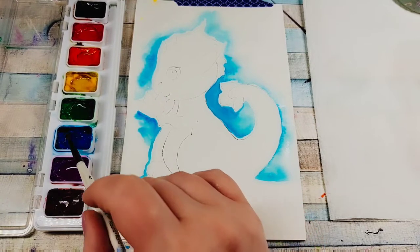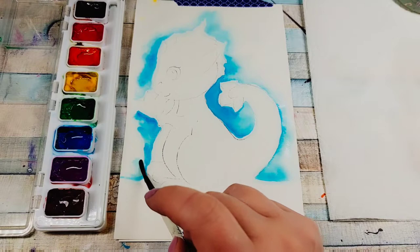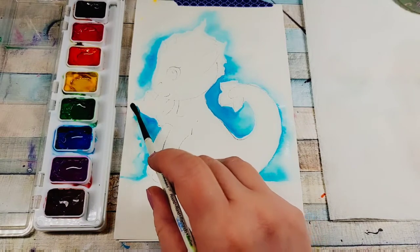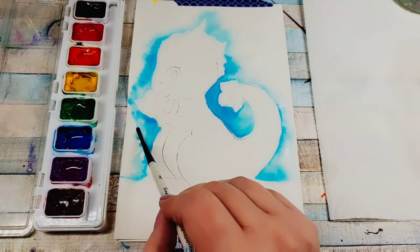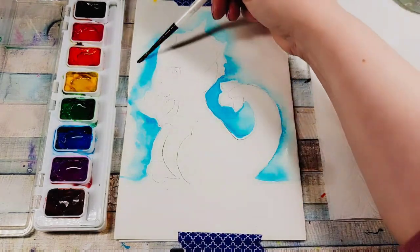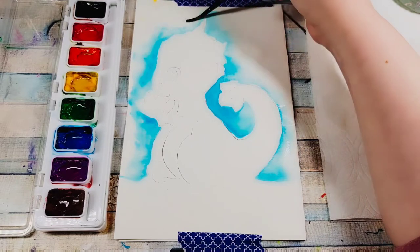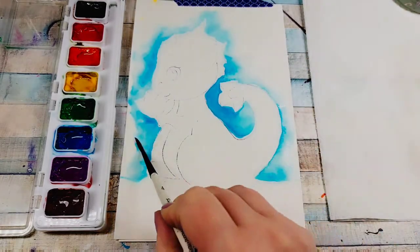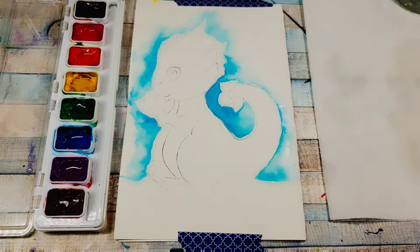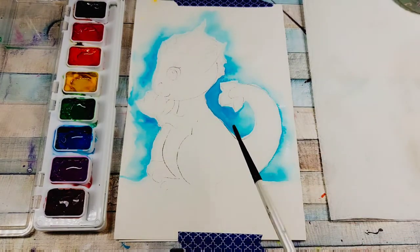I move on pretty quickly just for the sake of keeping the video a little bit shorter, and I've done a lot of practice painting. I own my own paint studio out here in Wasilla and teach classes, so I get to paint all the time. That looks pretty good — we've got our background wet with blue pigment around our dragon.